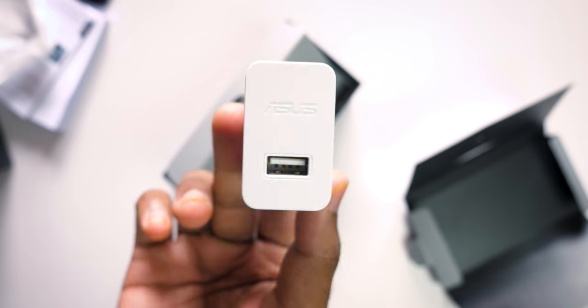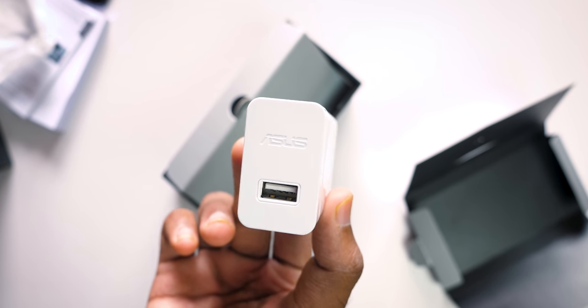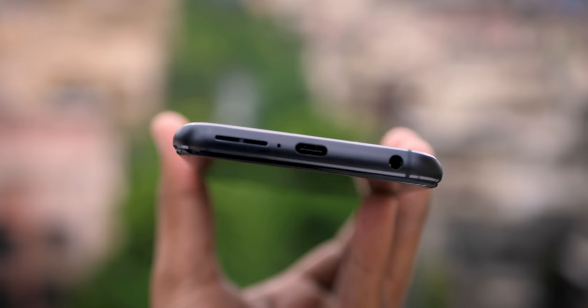Battery life gets a huge thumbs up — and it's not just battery life, even charging is very fast. Asus provides the 18W fast charger in the box itself, which takes about 2 hours to charge from 0% to 100%. 2 hours may seem like a long time, but considering the device has a huge 5000mAh battery, no complaints at all. It gets a huge thumbs up for both battery life and charging time.